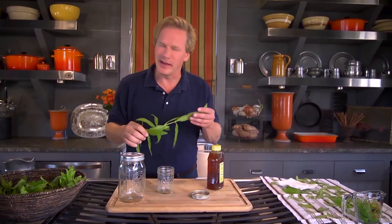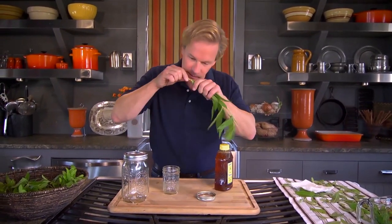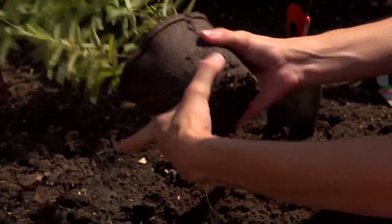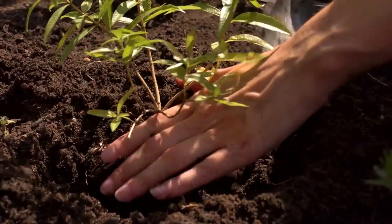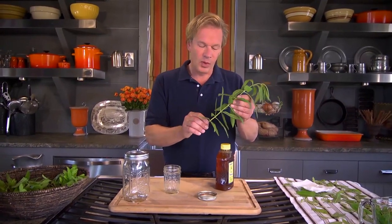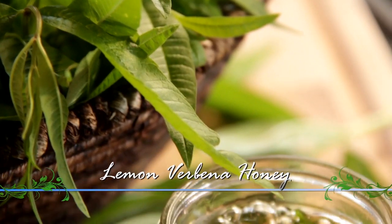Lemon verbena is a really fantastic herb — I wish you could smell the aroma, it smells just like fresh lemons. This is a plant that will add both texture and fragrance to your garden. It will grow in the heat of summer up to six feet tall and eight feet wide. Just make sure it gets plenty of drainage, keep the soil consistently moist, and it loves full sun. To take advantage of this herb, one of the best ways is to use the essential oils in the leaves in a lemon verbena honey — the simplest recipe you'll ever make.